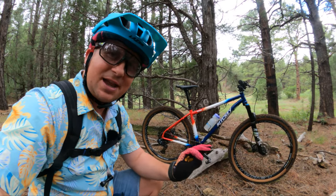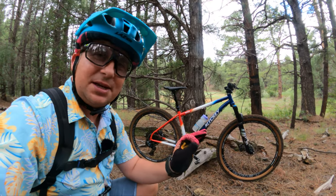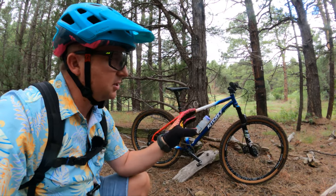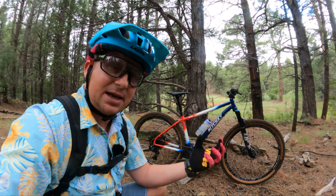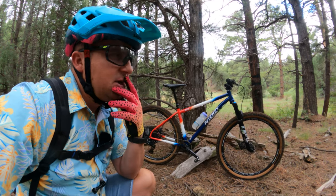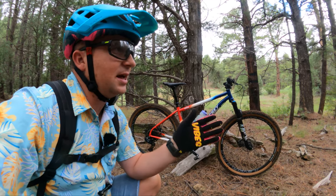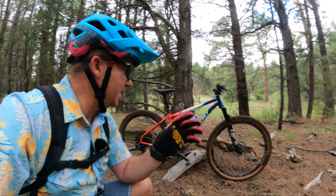Today we are in beautiful Flagstaff, Arizona. I'm here with my buddy Cody. We've got loamy conditions and I wanted to take this bike to a special trail that really suits what it's best at. This is not a great Sedona bike so I didn't want to film the review in Sedona. So today we're in the forest in Flagstaff on a nice green trail where this thing is really at home.